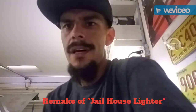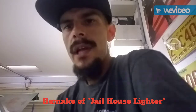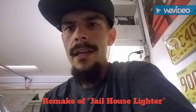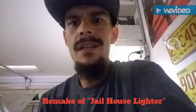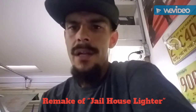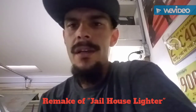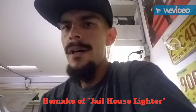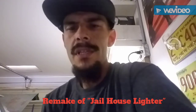Hey, how's it going YouTubers? I'm going to remake my jailhouse lighter video with no music behind it so you guys can hear what I'm saying and see clearly what I'm doing. Remember to comment on the videos, smash the like button, and all that stuff.